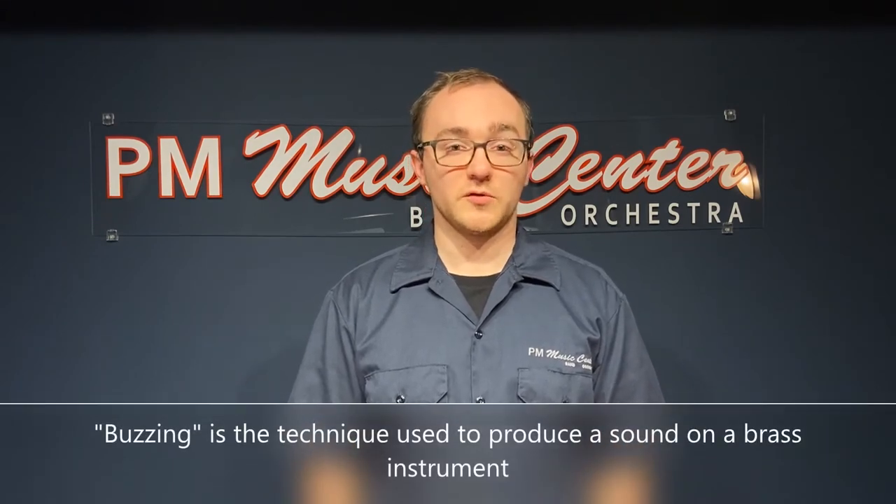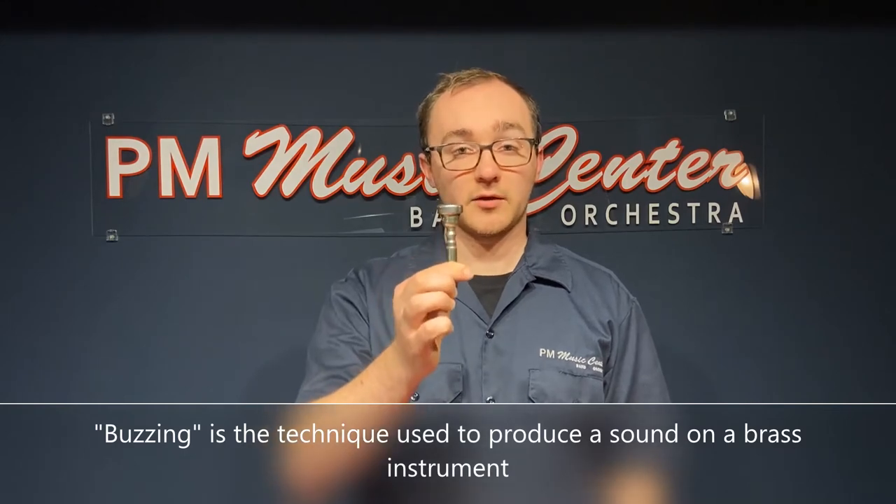Both the trumpet and cornet are members of the brass family, and all brass instruments produce their sound by a technique called buzzing. A buzz is produced by putting your lips into a mouthpiece and blowing air through it.